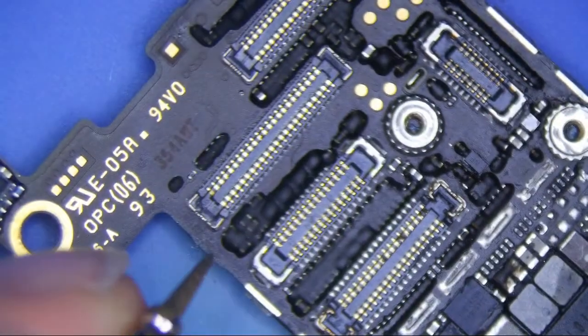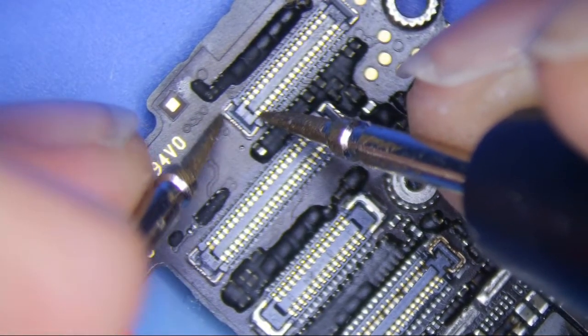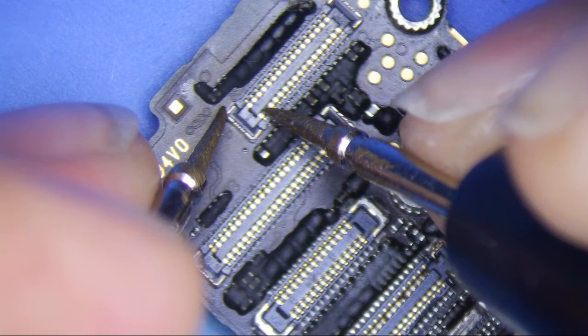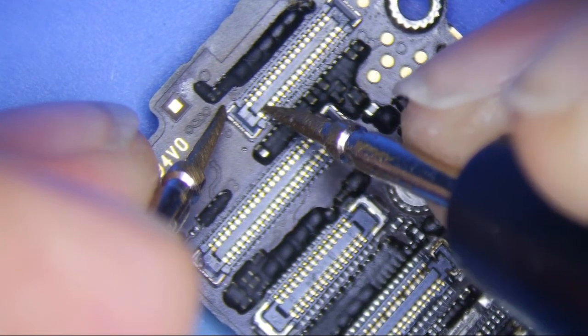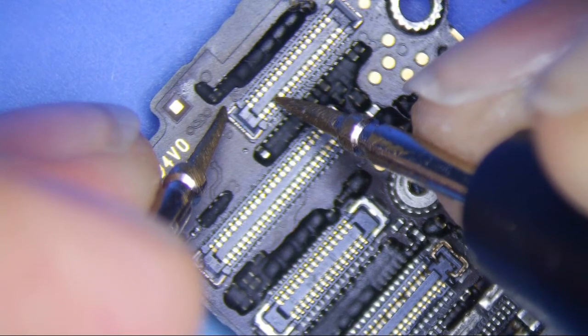Now I have my known good board here and I'm going to do the same thing. I've already tested all that — it's fine. Going to the bottom here: 0.568 — it doesn't have to be exactly the same but it should be similar. So 0.568, ground, 0.598, and then this one is 0.576.